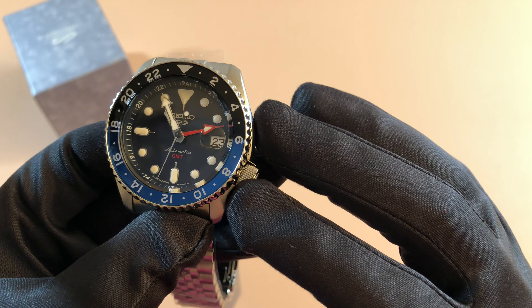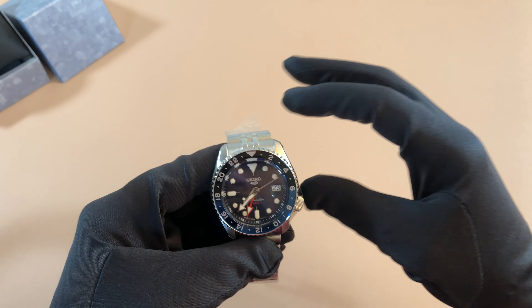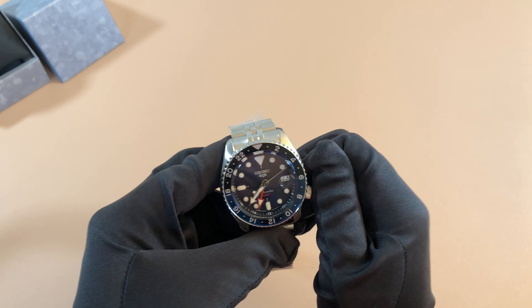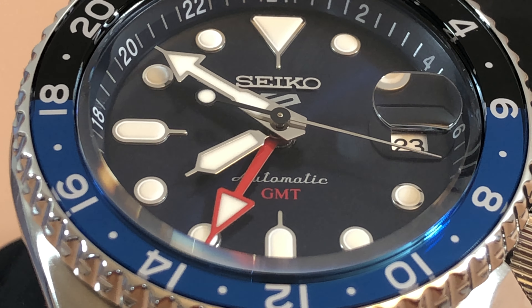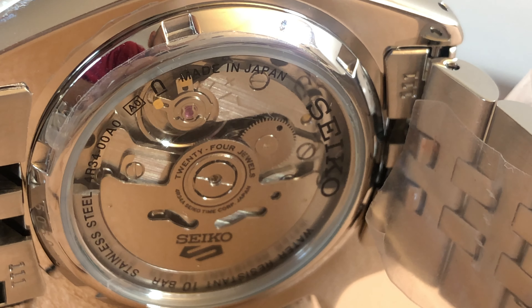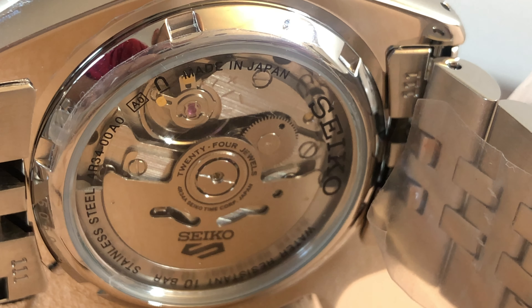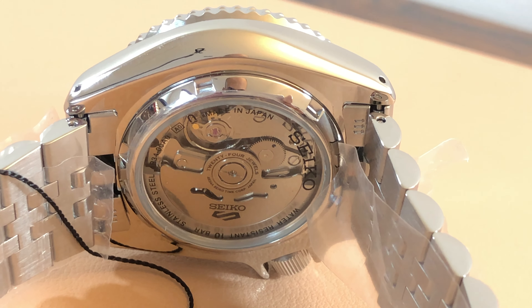You have a dark blue dial and a red GMT hand. A lot of people are waiting for this watch for many reasons. You're getting Seiko's modified 4R movement, which is finally a GMT movement. And through that display case back, you can see the movement. It does look a little different than the typical Seiko 5 Sport movement, obviously because it's modified to be a GMT movement.